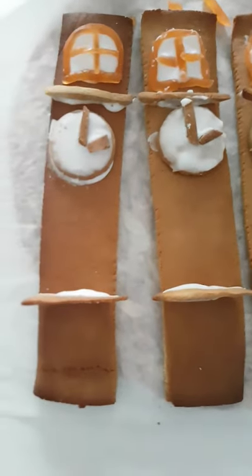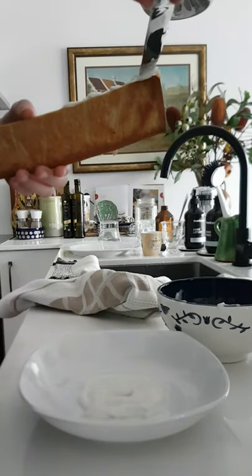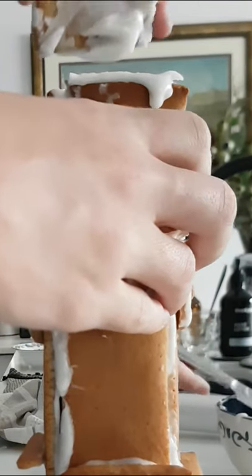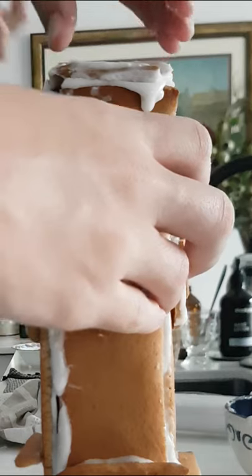Now it's time for assembly. First we ice the bottom of the bowl, then the sides of the cookies, and then build up the shape of the tower. Now it's time to put on the roof, which I tried to make cone shaped, but it came out a little flat.